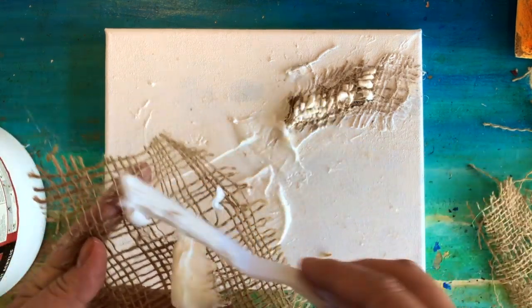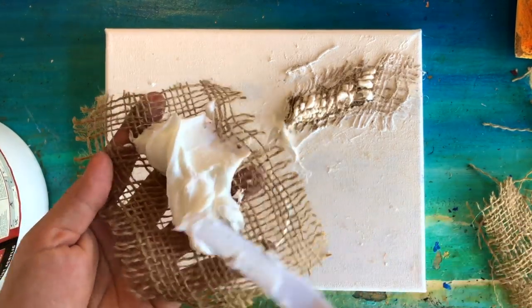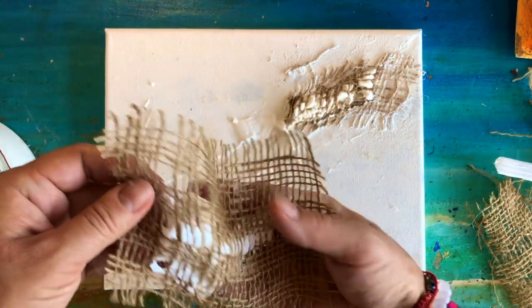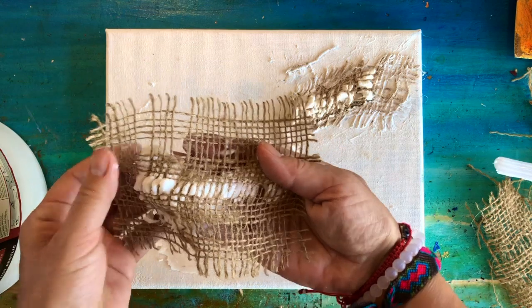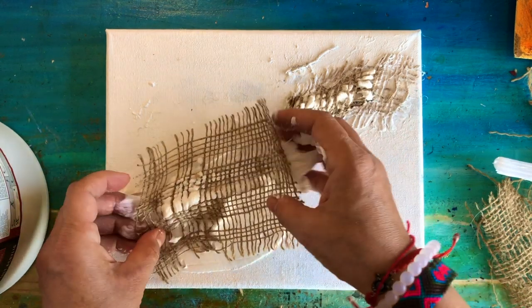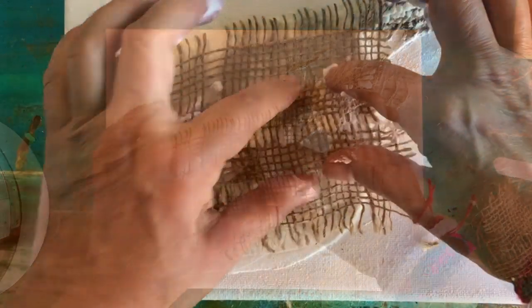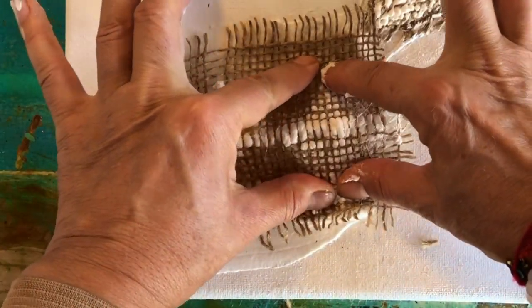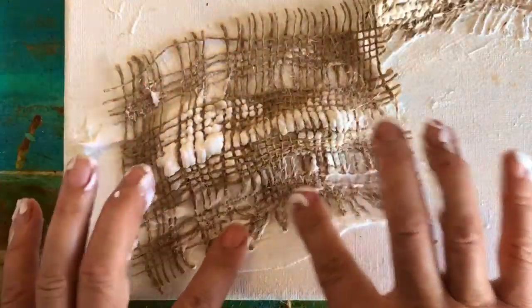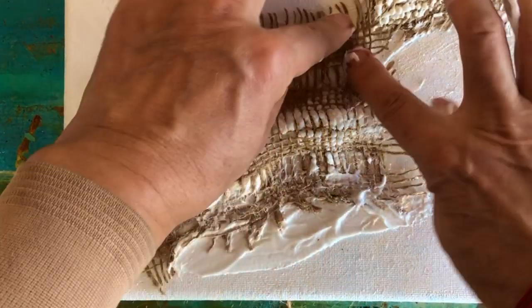The consistency of the modeling paste I'm using is similar to whipped cream. In order to create the corn effect, it's necessary to push this whipped cream through the fabric — it's easier to do with your fingers. Take some amount of modeling paste and then gently slide your fingers and push this mass through the threads. Your aim is to achieve an effect of corn in the central part of your piece of fabric, while the edges should be blended with modeling paste on the surface.